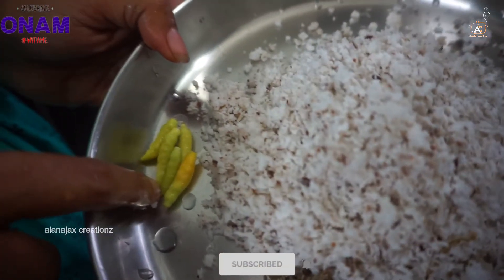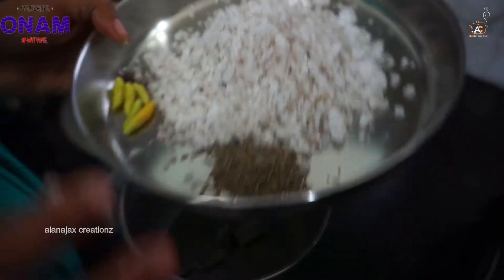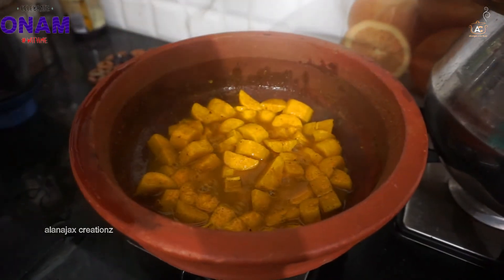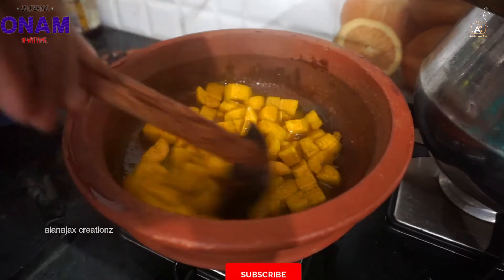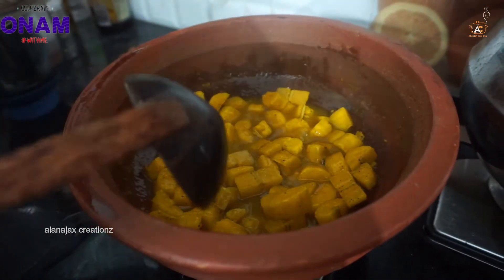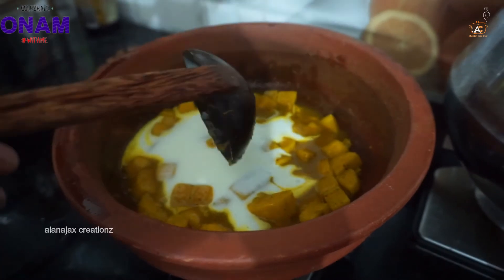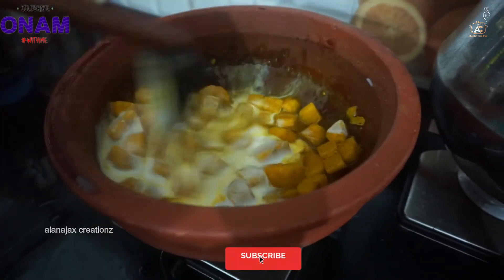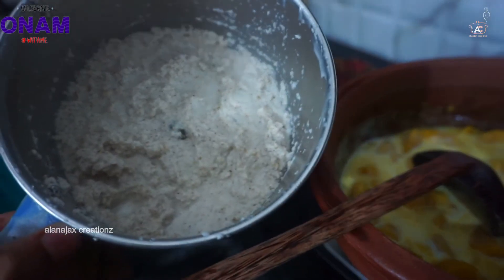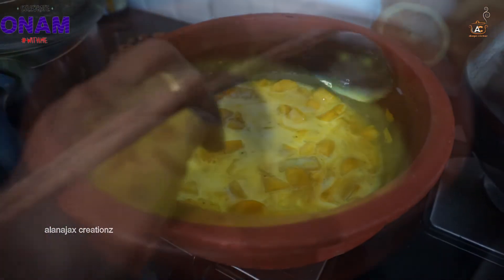Now let's get a bit of the flour. The flour is done. Like this, this is the flour. Then place the cup in the pan. Please place the dish in the pan.